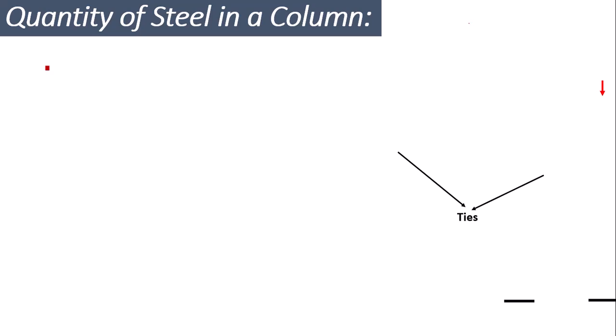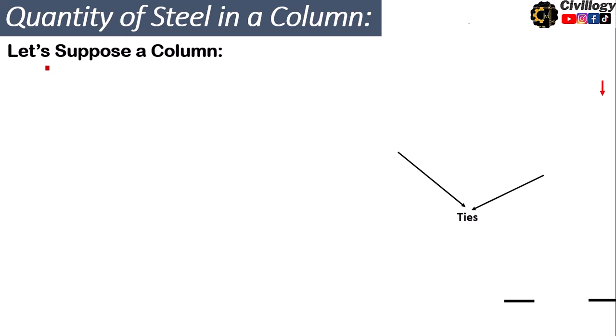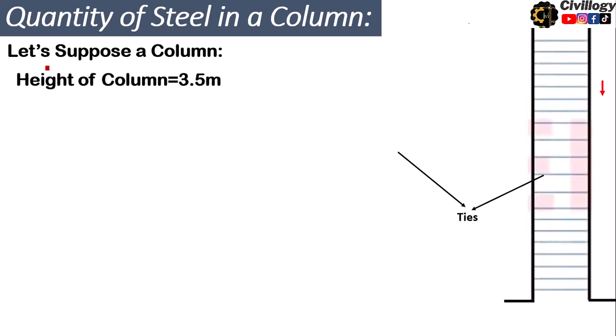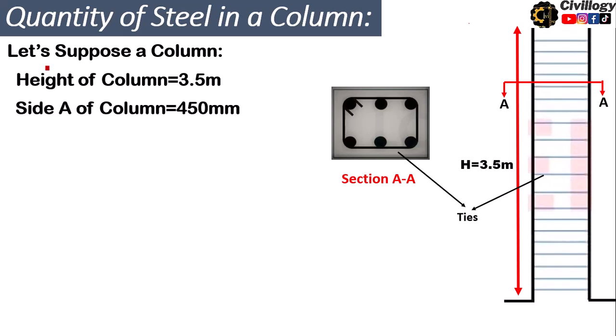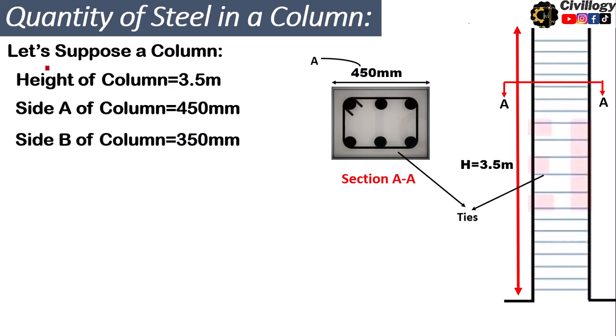First of all we need a column. Let's suppose we have a column with a height of 3.5 meters. We will cut the cross-section called Section AA and look at the internal details. As this is a rectangular column, both sides are different — side A is 450 millimeters and the other side is 350 millimeters.